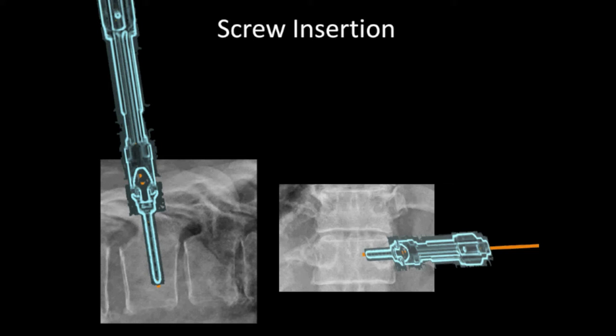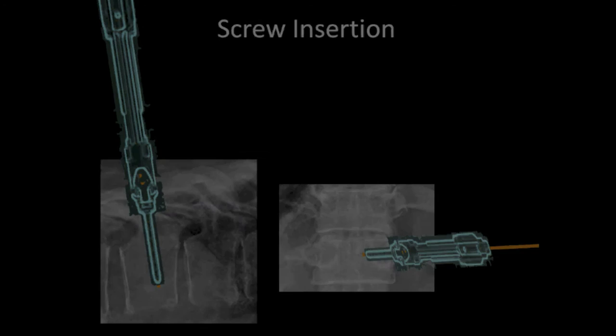The pedicle was prepared by placing a tap over the guide wire and through the dilation sleeve. The pedicle screw was then placed with its extender. Similar procedures were repeated for each pedicle.